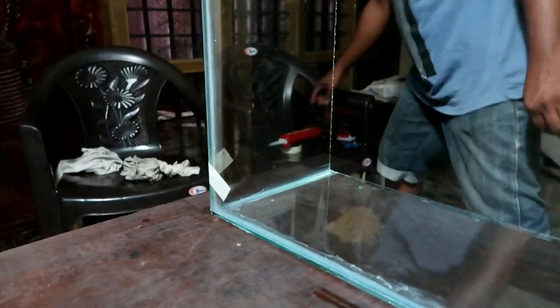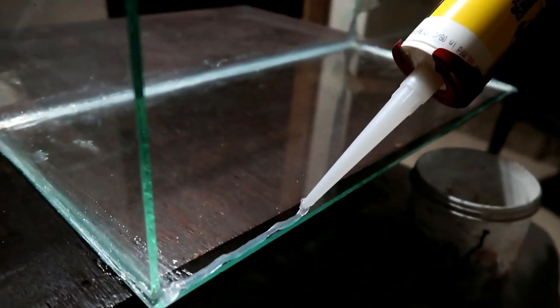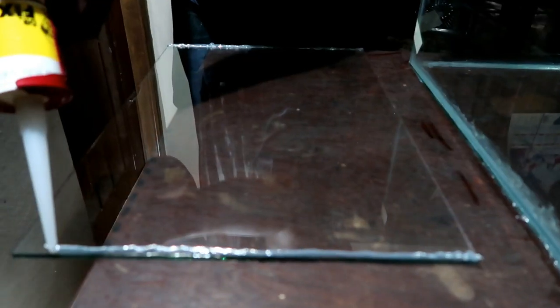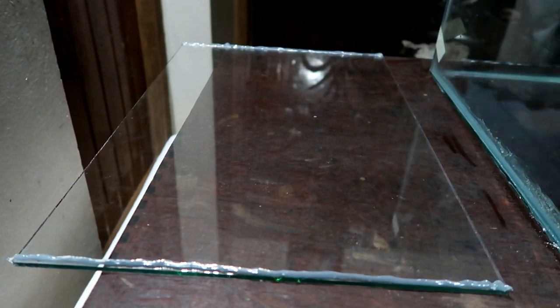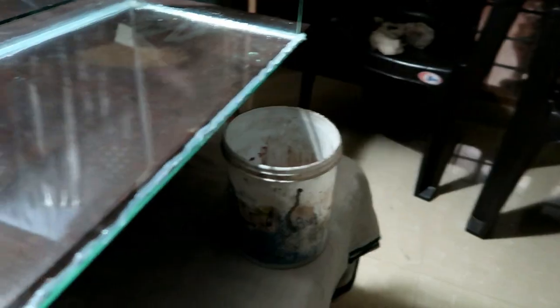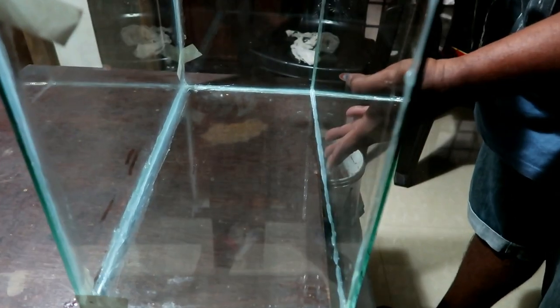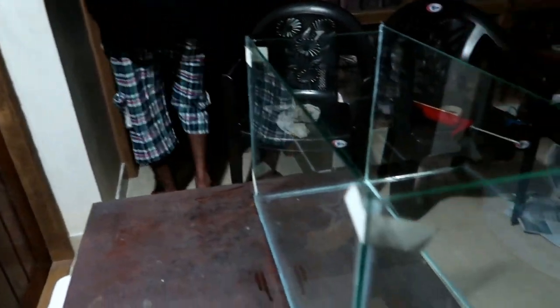It's not glass — it's a glass container. In this glass, I'll fix it. Let's put it in this glass and fix it.